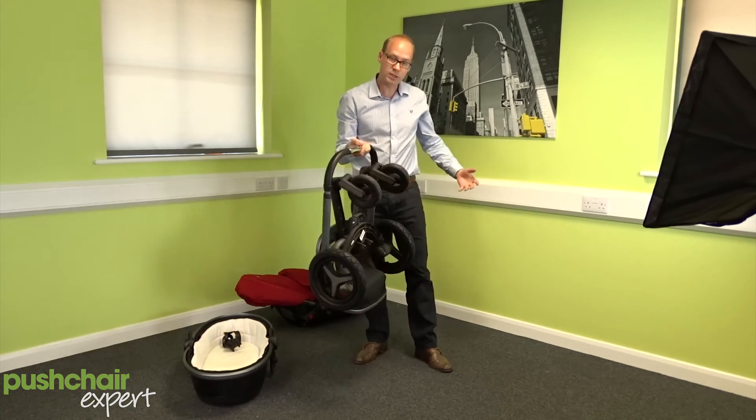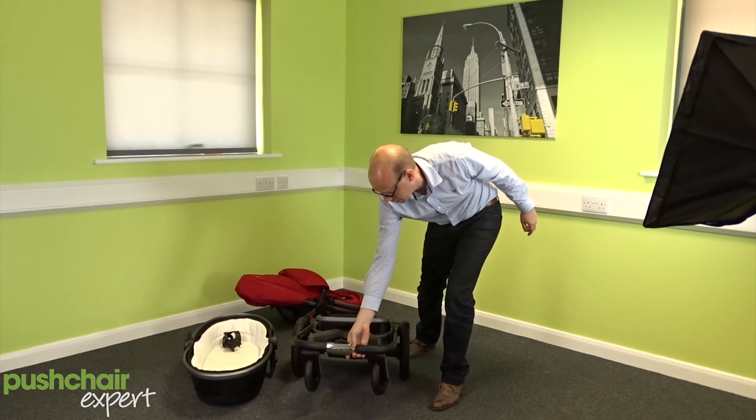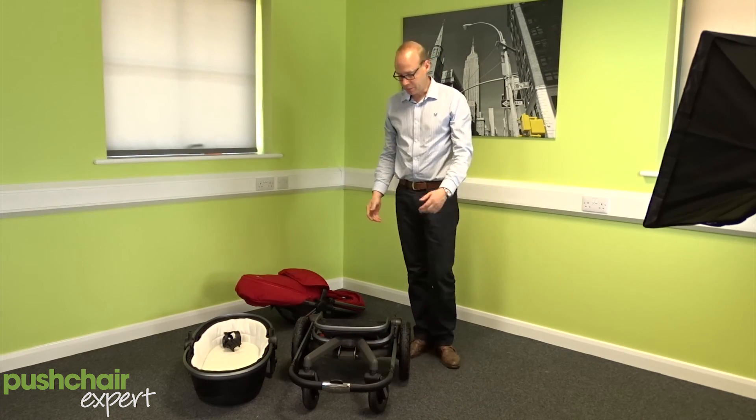You end up with quite a nice compact package actually for what is a surprisingly complex shape. That's the Silver Cross Surf 2.